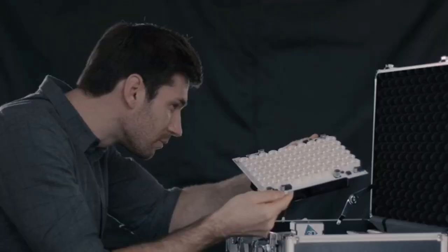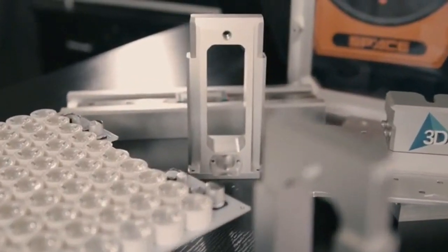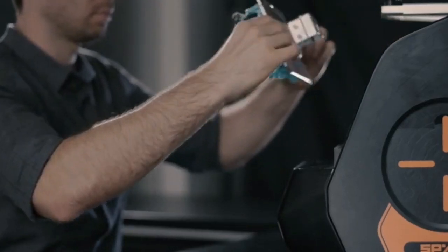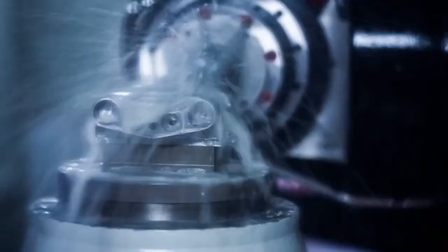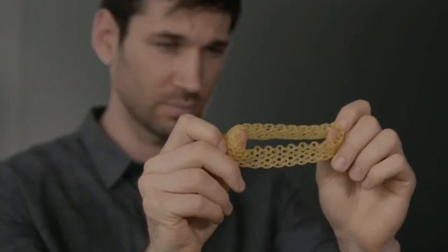Introducing Space 3D, the most affordable large-size SLA 3D printer, allowing you to create bigger prints for bigger dreams. Higher precision, larger printing size, and all-metal structure design — the ideal solution for printing enthusiasts and professional users with the best value for your money.